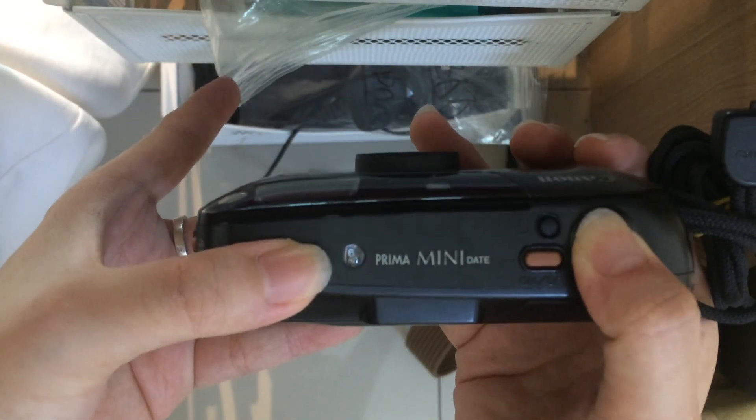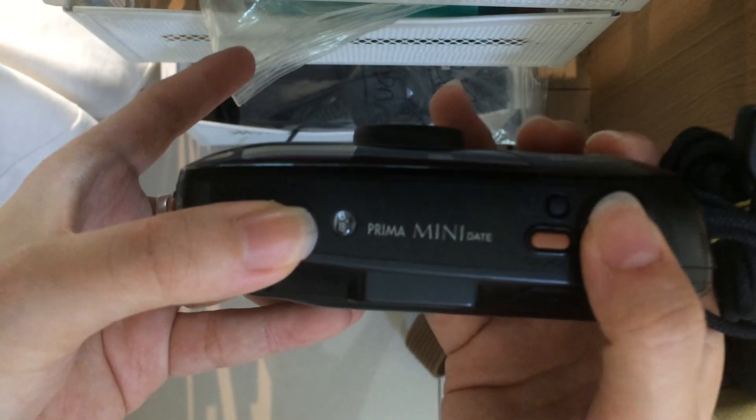The film counter is moving. You can see the film counter here.